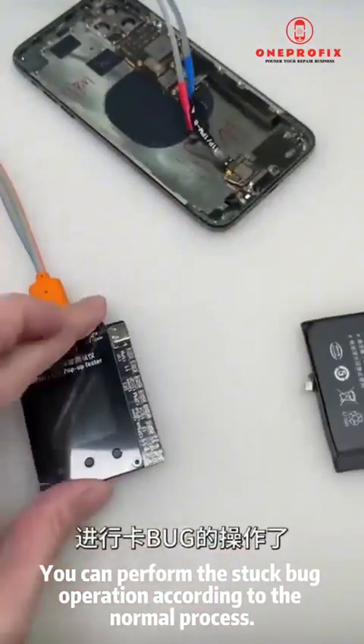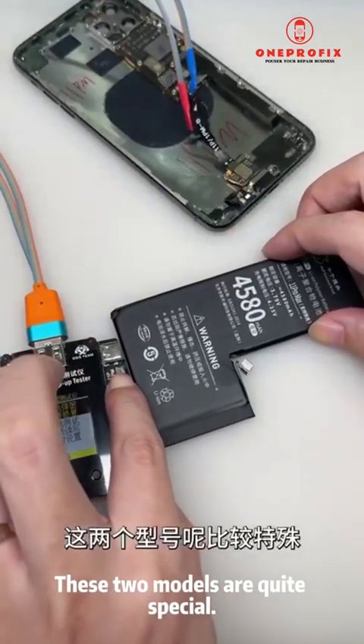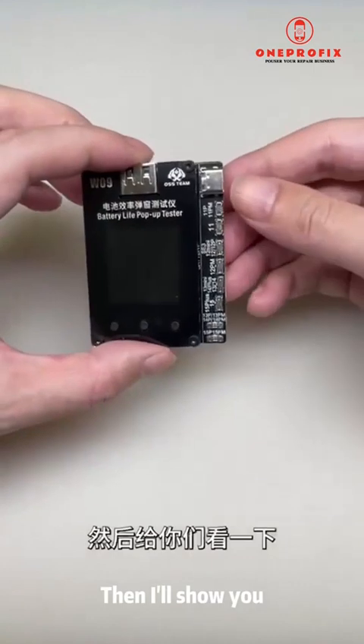After arranging and fastening the cables, connect the instrument and attach the transplanted battery to the instrument. You can then perform the stuck bug operation according to the normal process. These two models are quite special — if you only buckle one cable, there is no way to complete the bug-fixing operation.